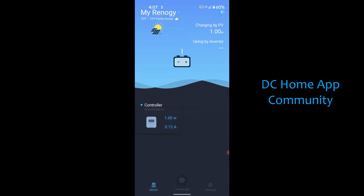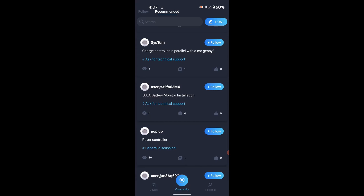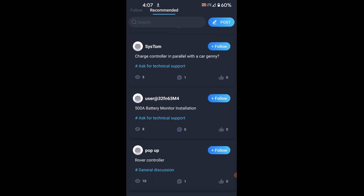Another cool feature of the DC Home app is the community section. At the bottom of the screen, click the middle button and it'll take you to the Renogy forum where people are asking all sorts of questions or sharing information about their systems. Occasionally they'll give away prizes here, usually Renogy gear, and all sorts of discussions are happening on a regular basis.